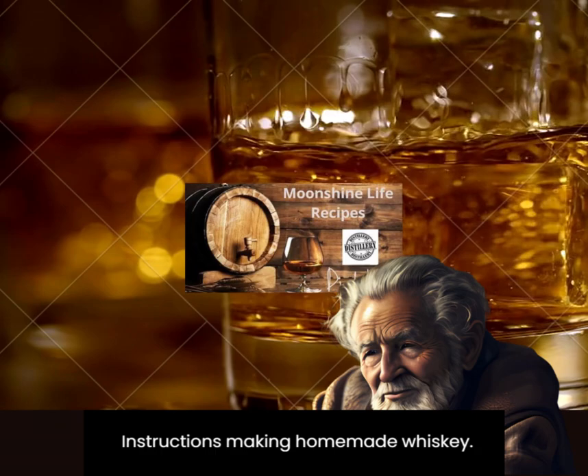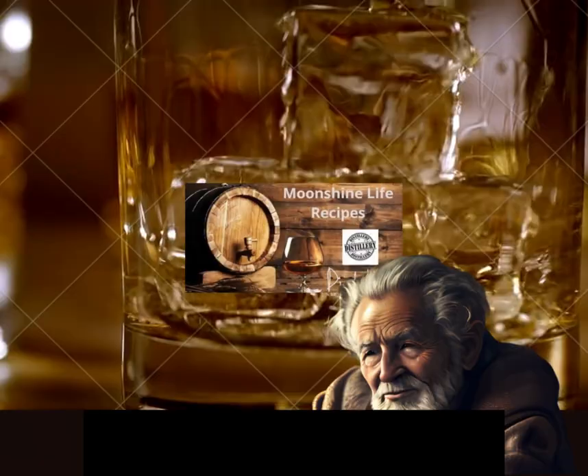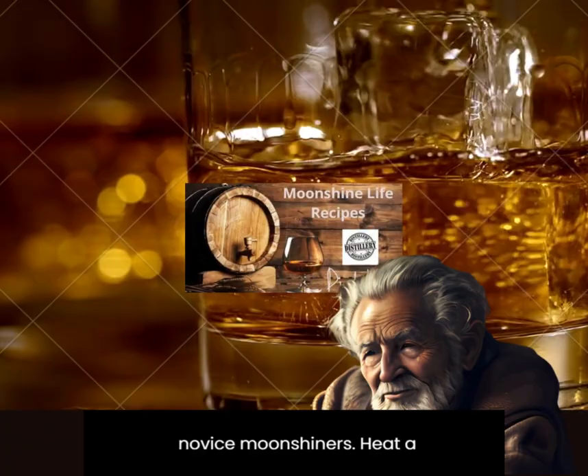Crush the malt into a coarse state, keeping the shell particles. Be careful not to turn it into flour — you just need to break the beans into small pieces. Properly ground whiskey malt is shown in the photo. You can skip this part if you have already purchased ground malt, which is an ideal solution for novice moonshiners.